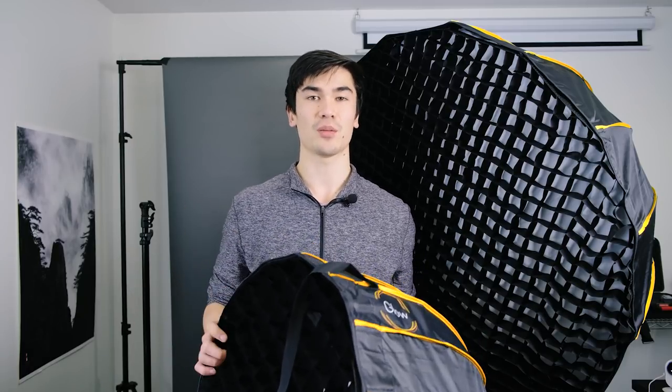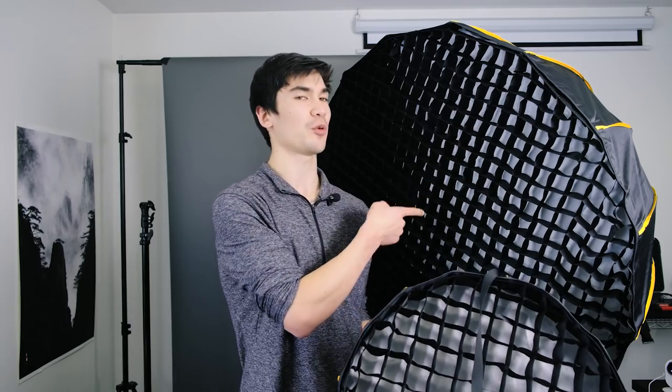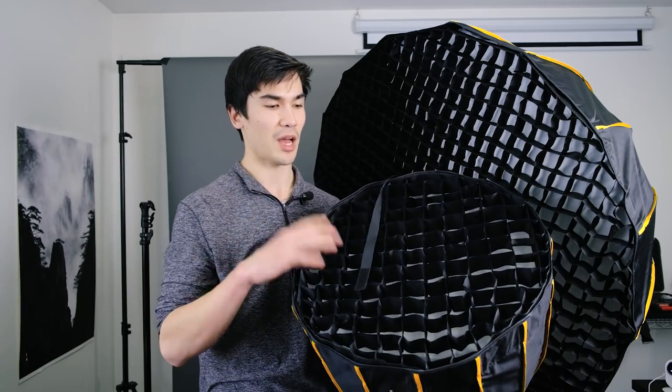What really got me excited about these softboxes are the prices. The 20-inch deep parabolic goes for only $70, which is an absolute steal. The 48-inch goes for about $120, which is also super cheap — especially for deep parabolics, which tend to be pretty pricey. So having a cheap option is really nice. Each one also comes with all the baffles: a metal plate, an inner baffle, an outer baffle, and a grid.